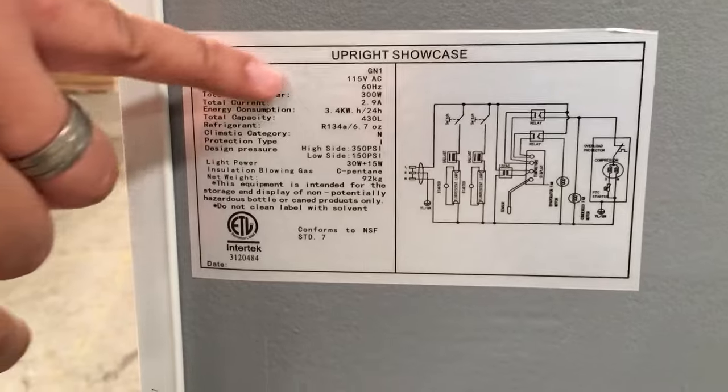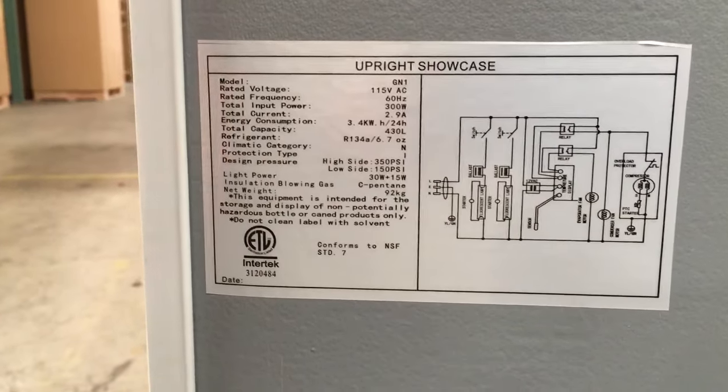We have the circuit diagram here and the specifications if you need to know more, and it has on there that it's certified by the health department.